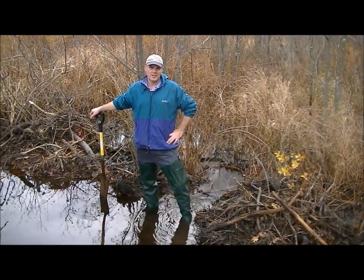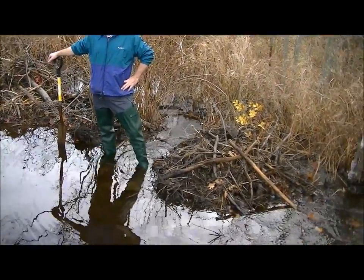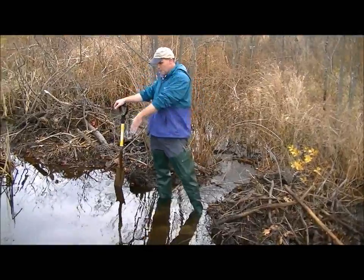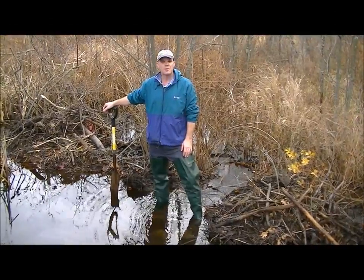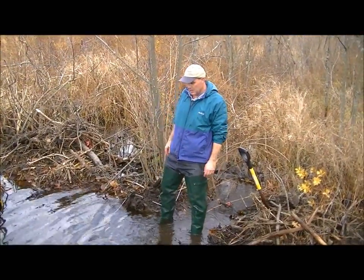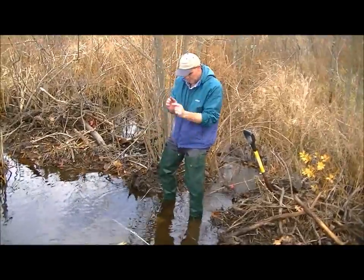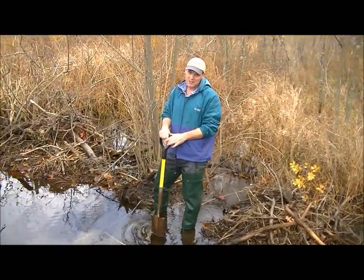Here we are at our second location that we're going to set. This time we're going to be working near a dam. The landowner breached the dam in a couple of spots, so we're going to take advantage of some of this water flow and try to hook up with a beaver. There's a steep drop off right here. Ideally, you want to have six inches of water over your trigger — we'll see if we can be ideal. We're almost getting there. The trap triggered, so we might have to dig a little bit so this edge right here will be underwater. It's always a good idea to leave the safeties on while you do this.